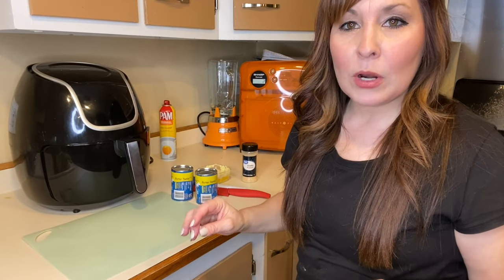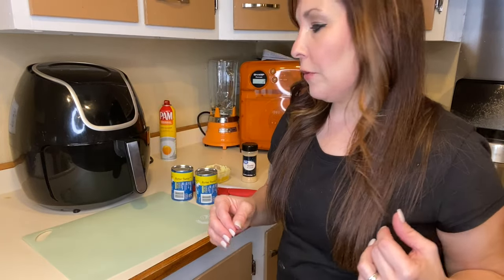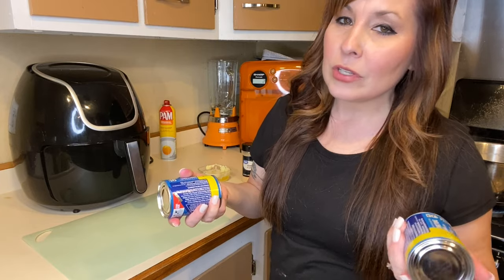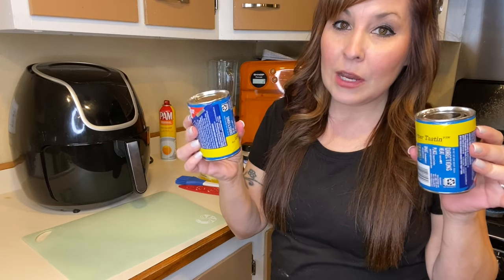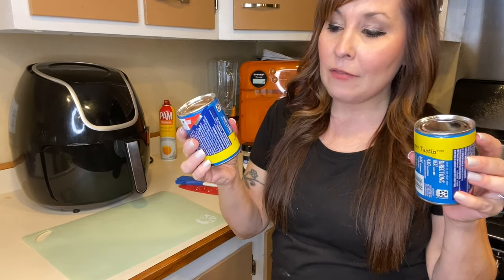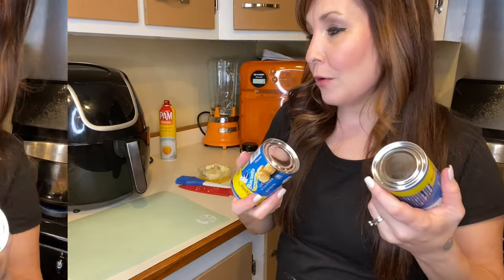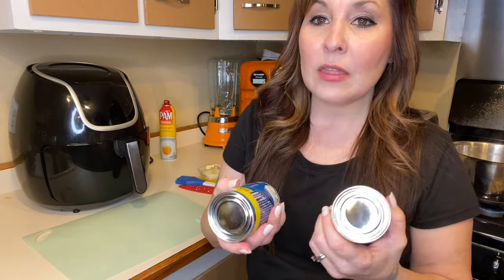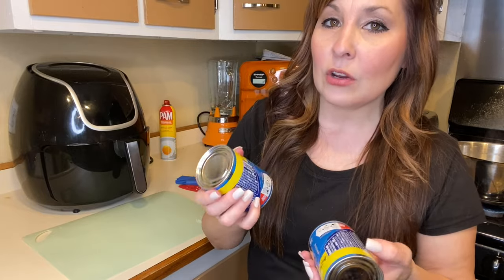Now we're going to be moving on to the pretzel bites. What you need to do is get some water to a boil, then simmer it, and put some baking soda in there — that's what's going to give you the flavoring to your pretzels. I did a Walmart pickup order and ended up getting some miniature biscuits, so we're going to see how many we can get out of here. You need to cut these up in pieces, put them in the water, boil them for two minutes, then put garlic butter on top.